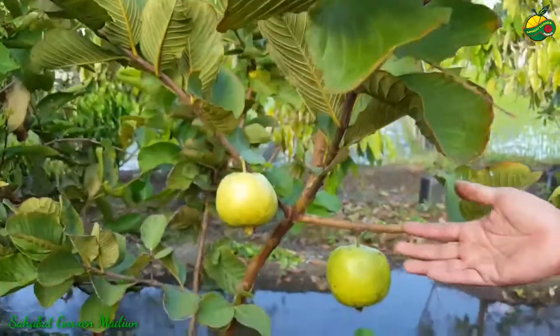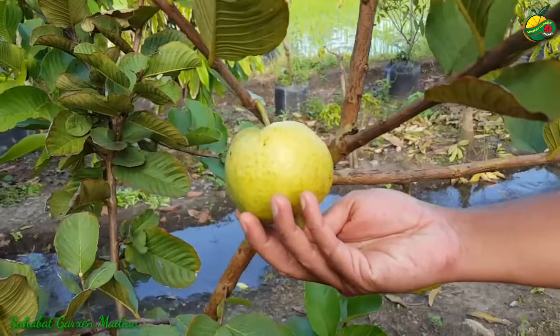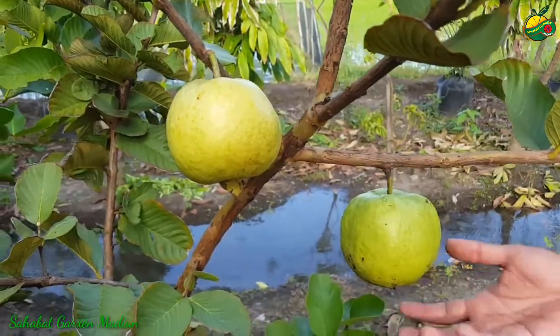Ini buahnya sudah kondisi ada yang masak, ditandai dengan warna kekuning-kuningan. Ini merupakan salah satu ciri kalau buah jambu sudah masak ya, dan boleh kita untuk petik.